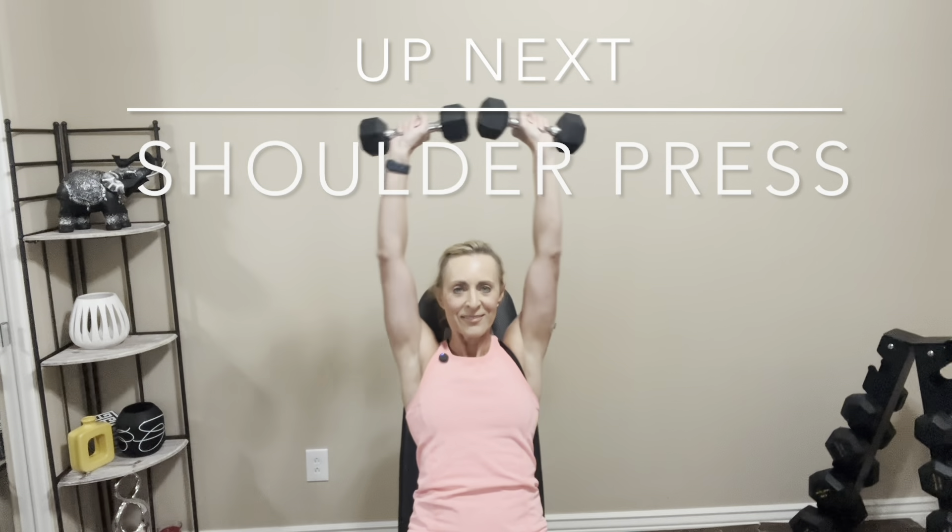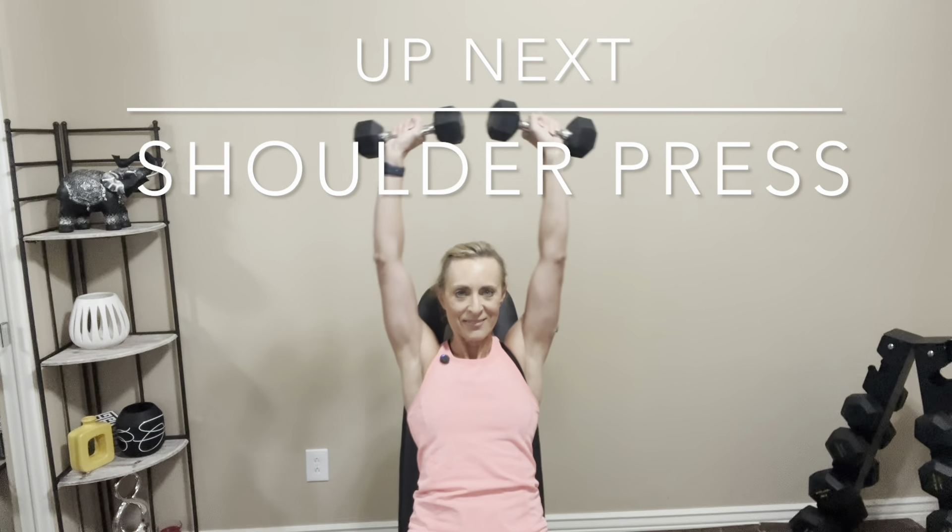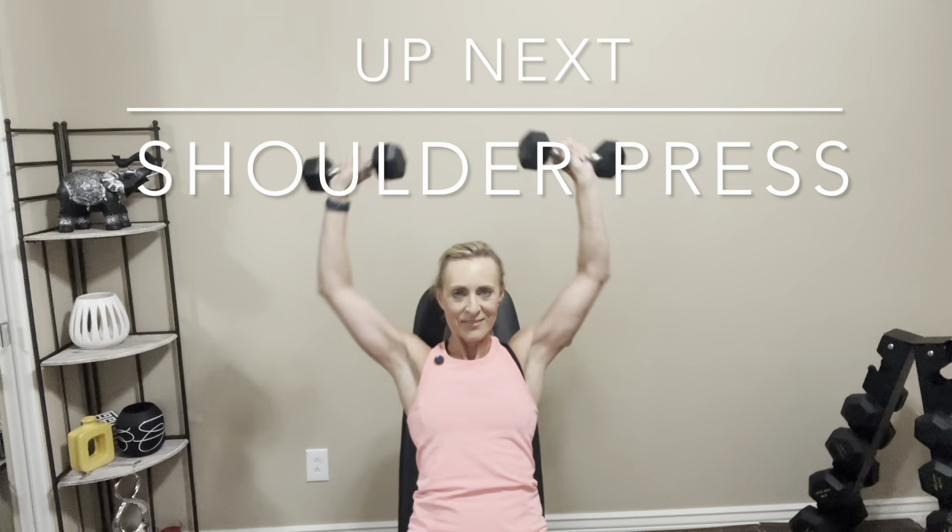We're also going to be doing the Y-Raise and the Rear Delt Fly. When you're ready, let's get started. For the shoulder press, you can do this either seated or standing. We're going to do three sets. The first set I'm going to use eight-pound dumbbells, then I will increase as we do sets two and three. Make sure your shoulders are feeling good and warmed up before you increase to a heavier weight.